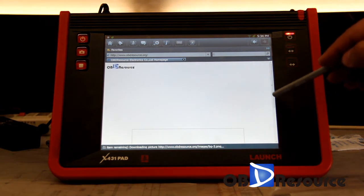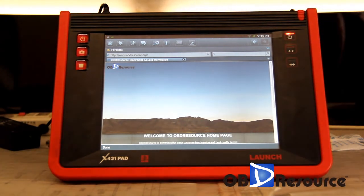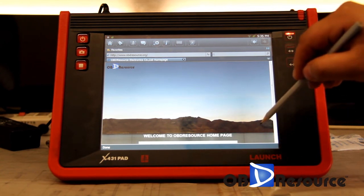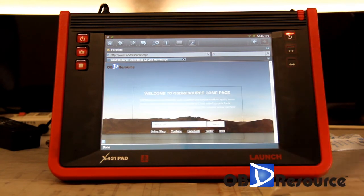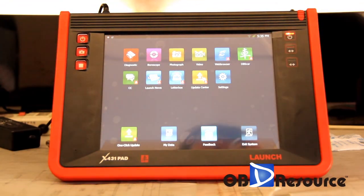This is the OBI Resource website home page. Okay, this is a demo video of how to set up the X4 3MPad Wi-Fi, and it is very simple. After you set up the Wi-Fi, you can connect to online upgrade or something else. Thanks for watching from OBI Resource.